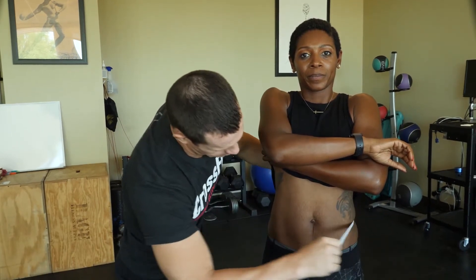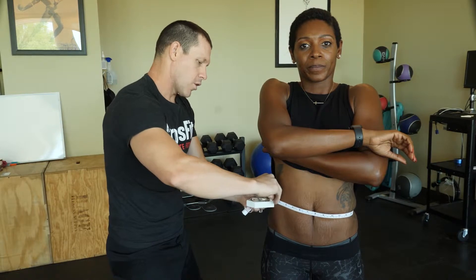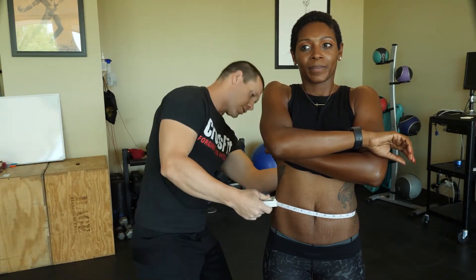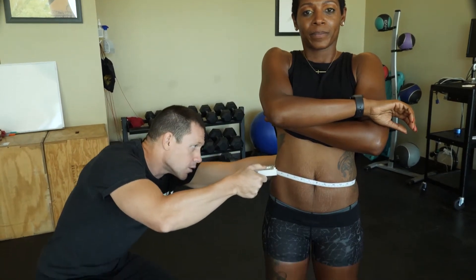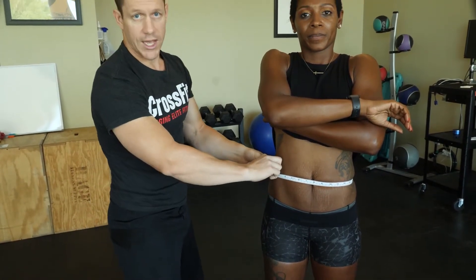Then I'm going to go down just a little bit more and take the abdominal measurement, where I'm going over top of the umbilicus or belly button. Again, making sure that my tape is parallel with the floor, and then I'll record that site.